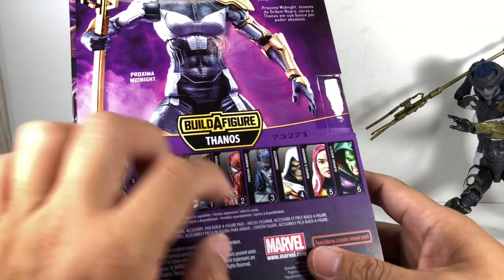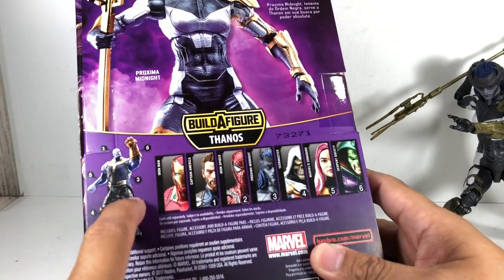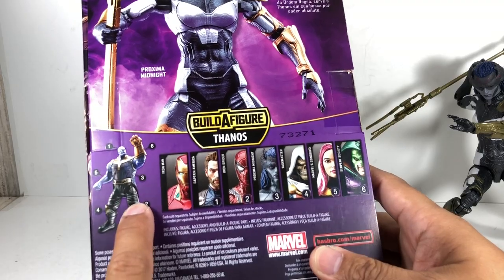Here's the rest of the assortment. Each of the figures except Iron Man will have a piece to build MCU Thanos.